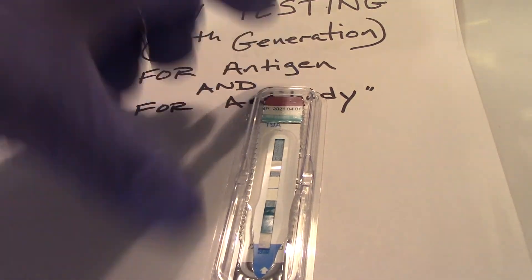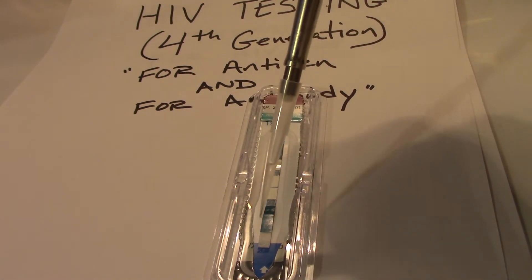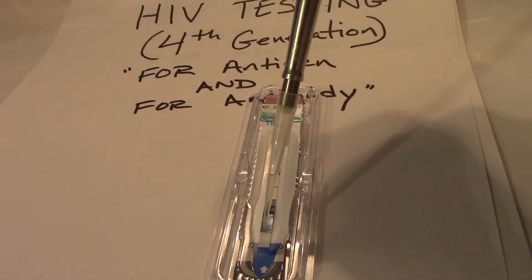So here we have our test strip. We're going to add, using our micropipetter, 50 microliters of our sample. We're going to add it to our sample pad at the bottom.